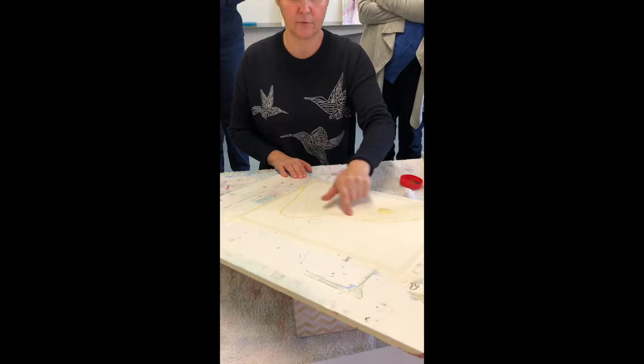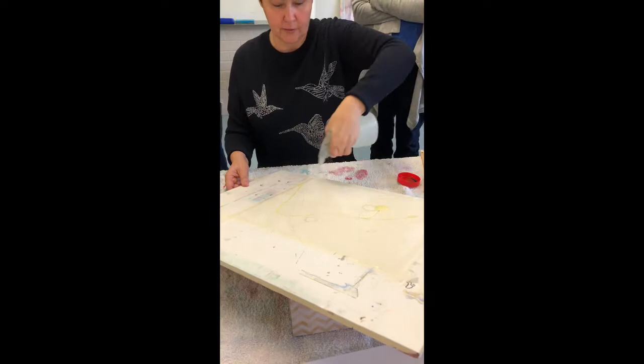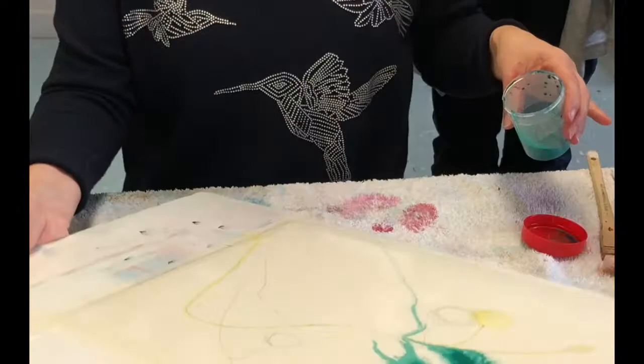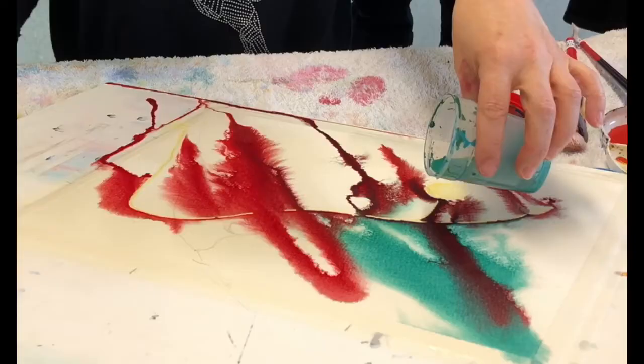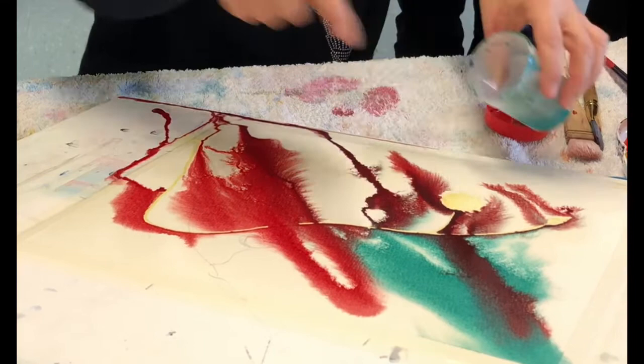The masking fluid is going to force the paint to travel in certain directions. I'm saturating the page and the paint's going to follow the water. Turquoise is more important to me so I start with turquoise, encourage it down, then pick up the next color and pour into it or next to it. The green came down and stopped there.